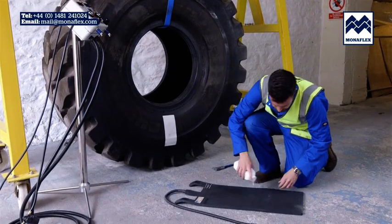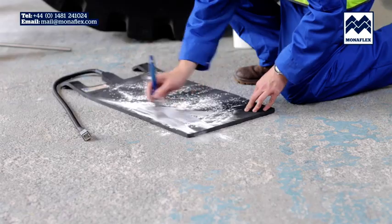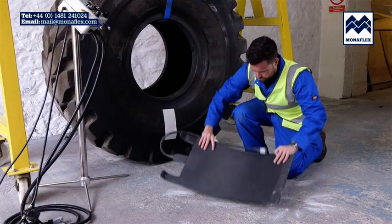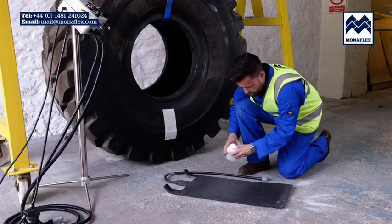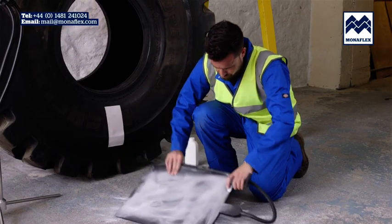Liberally cover both sides of the heat pads with tyre talc to reduce friction in use. Clear any excess talc from the surface of the pads.